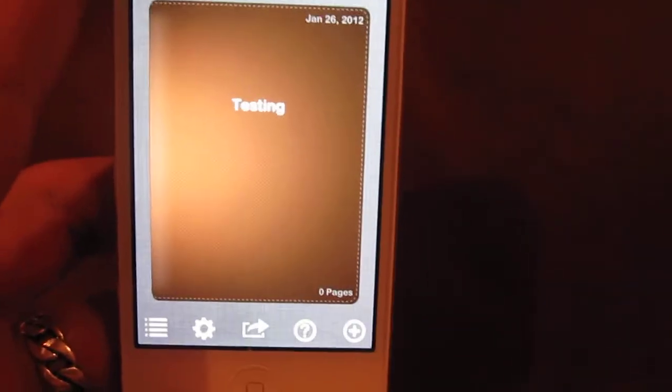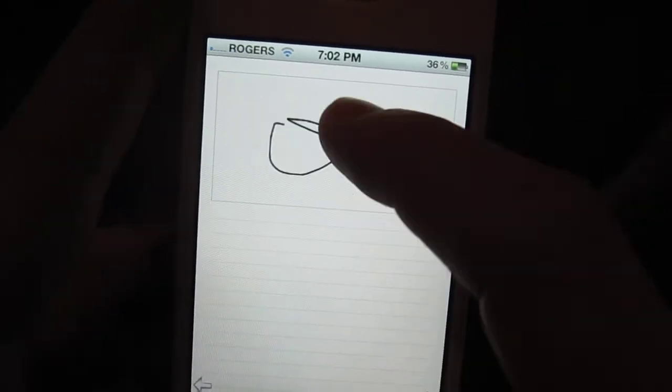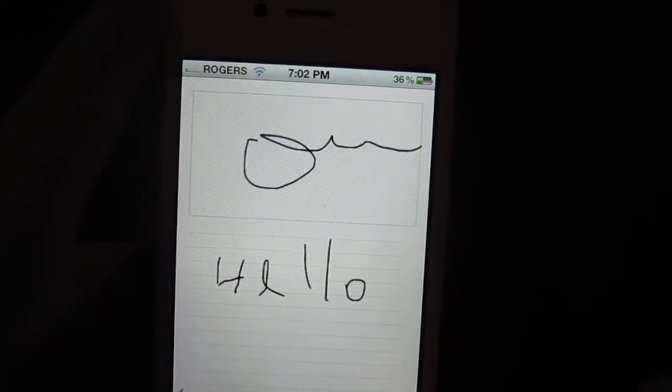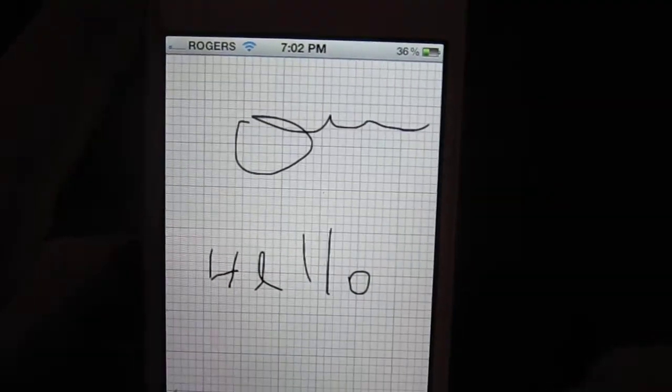There's your notebook. You click in to go, you have your title, and you can add a new page. You can do a little drawing up here, and then down here you can write stuff.